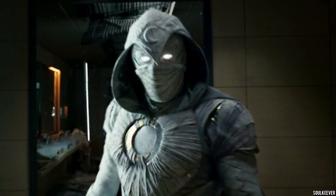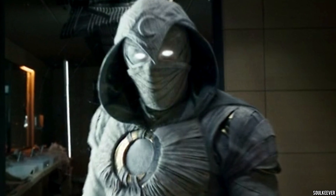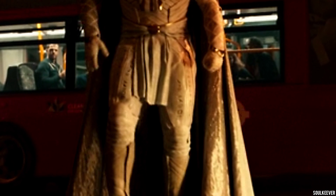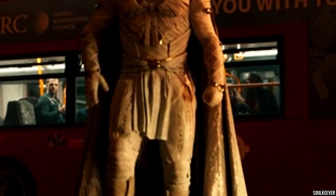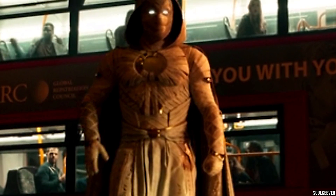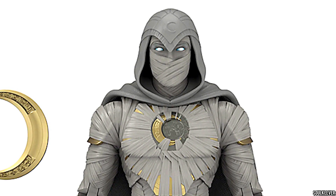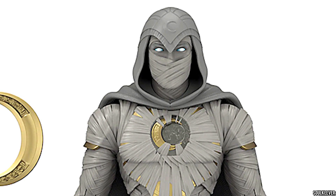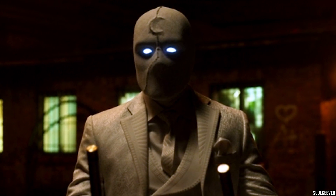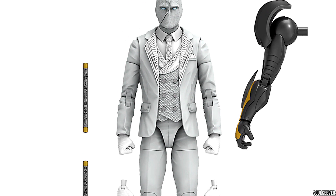Now let's talk about the inaccuracies of Moon Knight and Mr. Knight, because the MCU action figures are based on character designs that Hasbro is able to see while the movies and TV shows are still in production. So some of the action figures are not accurate to the final product. We see that pretty obviously here on Moon Knight's head sculpt — the bandages are very organized on the action figure, whereas on the TV show they're a lot more randomized, kind of all over the place. Mr. Knight, on the other hand, kind of surprised me; there's nothing that really leaps out as inaccurate.